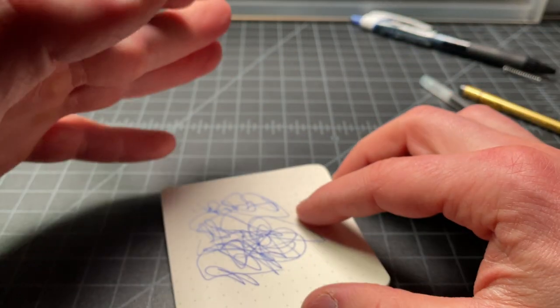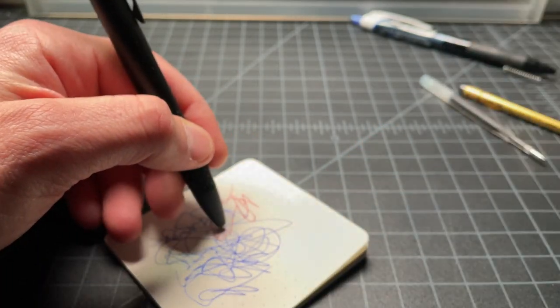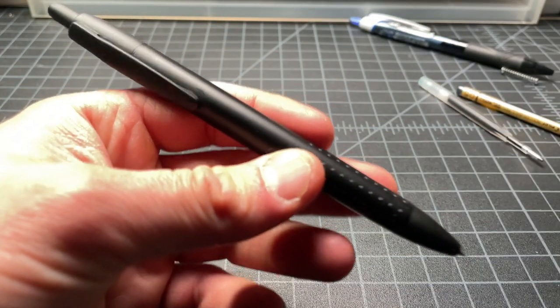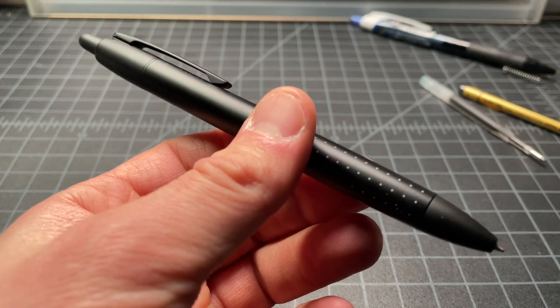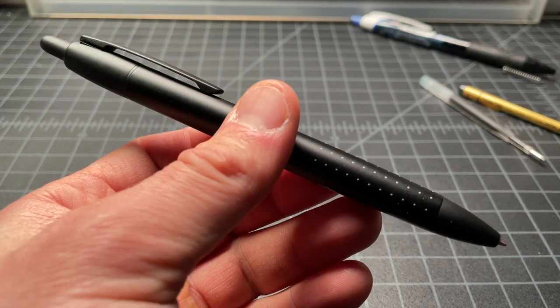Anyway, that is a rather long-winded and probably deeper than most people needed explanation on how you use your Jetstream refills in two Pilot pens. It'll work in a bunch of other Pilot pens — these are just what I had handy and what I was happiest with the results of. So that should pretty much cover it. Thanks for watching.